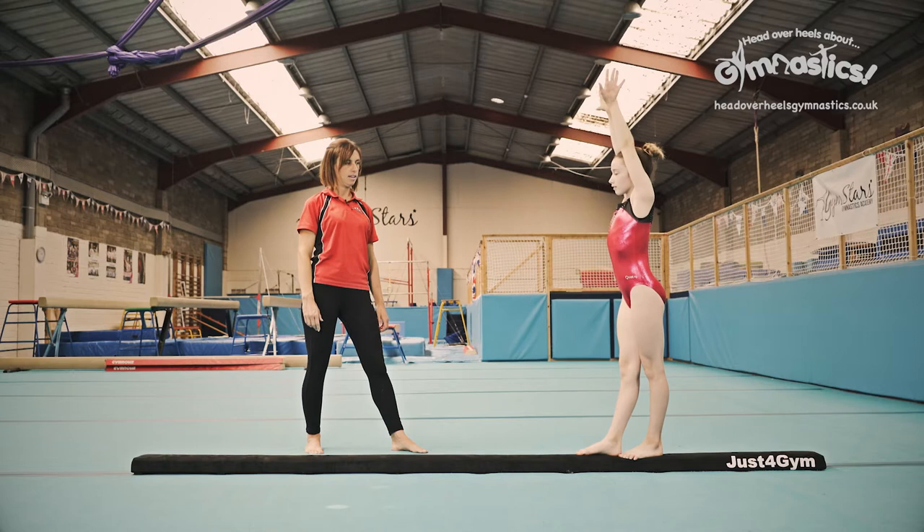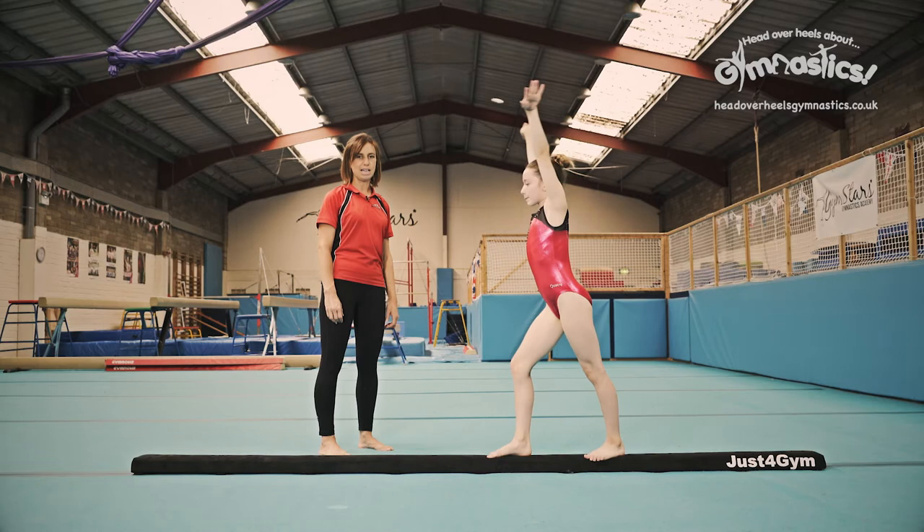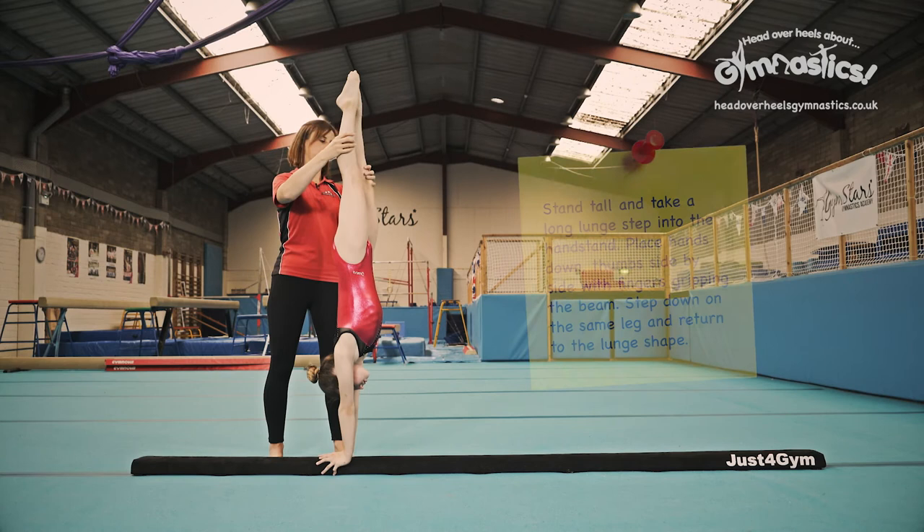Okay let's watch that again. Arms start nice and tall, big lunge, big step, reach, hold the handstand. We don't want to see any bananas, so go up into that handstand for me please. As you can see she's in this lovely straight shape. Tip your hips forwards — we don't want to see this. We want to see this lovely straight handstand.